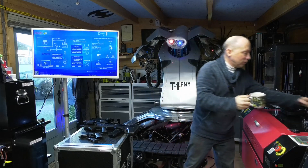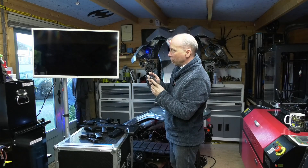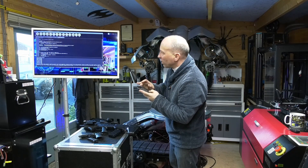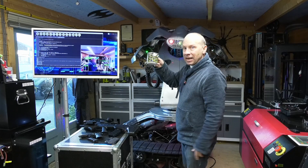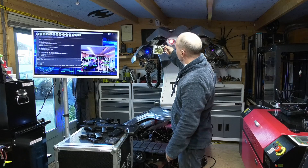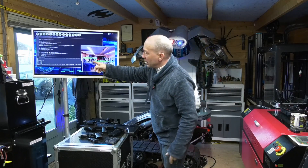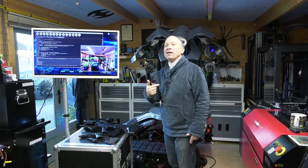That got me thinking — how can we use this machine learning and object recognition to trigger things? How would you challenge a giant hunter-killer robot? You're not going to challenge it with a cup. Let's see if it even recognizes one. Oh look, a really scary cup! It recognized it as a chair at first — then yes, cup. So that's how good the object recognition is. And it still knows it's me — 71% sure — and it wants to kill me.